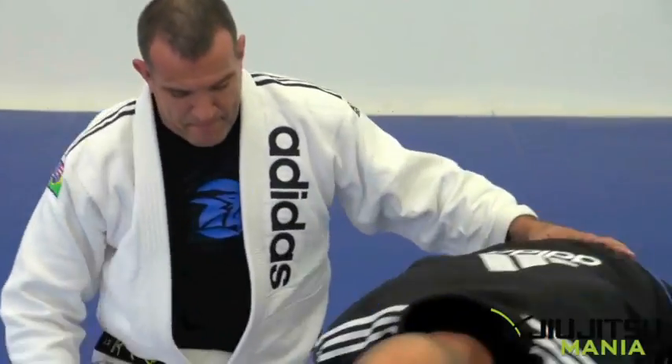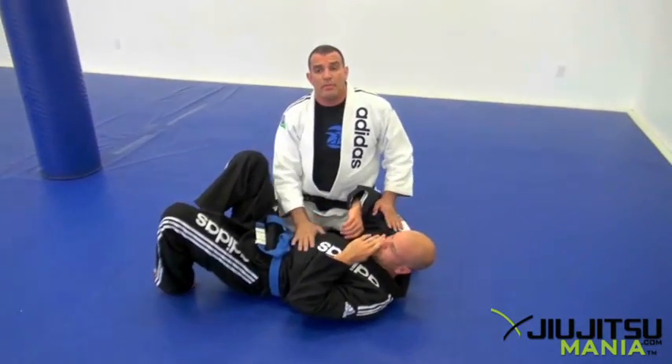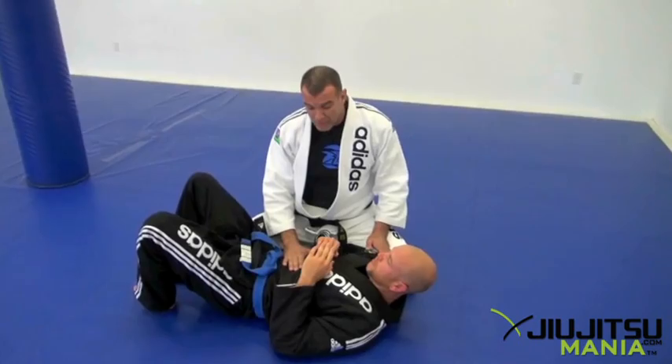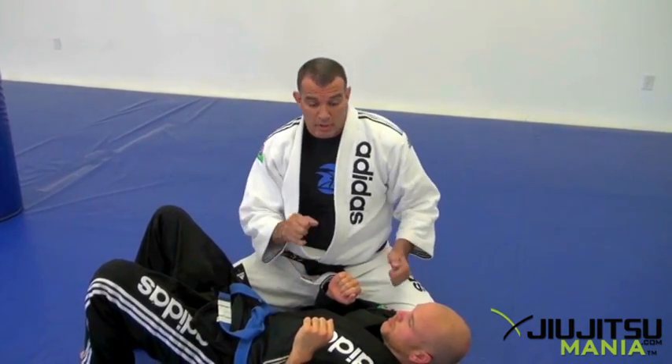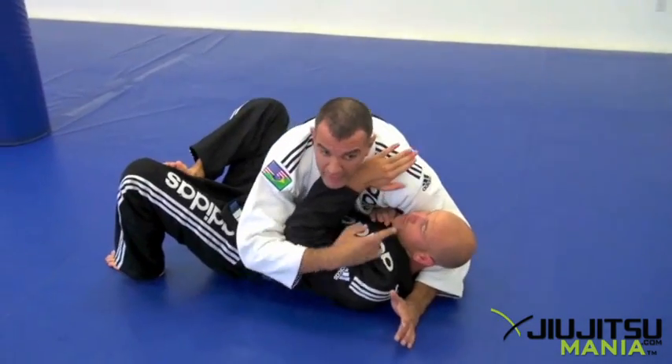So from this position, one of the things we always have to remember is that the great thing with the gi is that you're able to use it. A lot of guys don't use it. We're going to work on the proper way of trying to hold a guy down who's going to attack, and how to use the lapel as much as we possibly can. From the side control, where I control the head, I control the body.